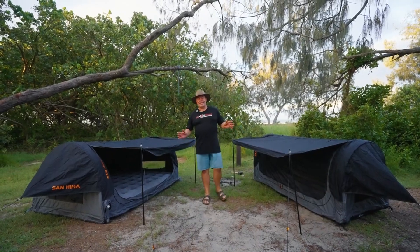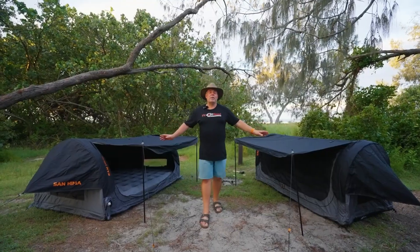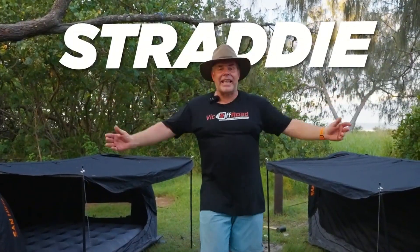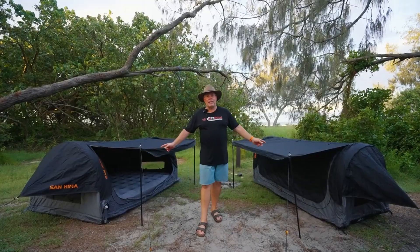Every once in a while a product gets released that's a game changer. Today we're going to go through two of these game changers. Sanhema have released the Air Swag, double and single. We're here on Stratty. We're going to put these two through their paces, and by the end of this video you'll know if you should buy one or not.